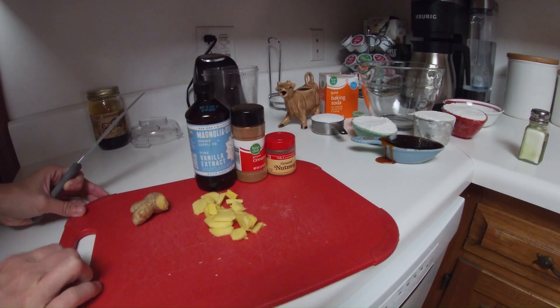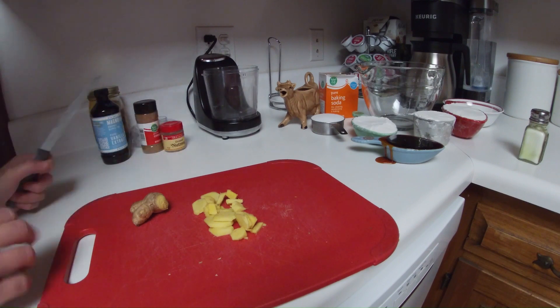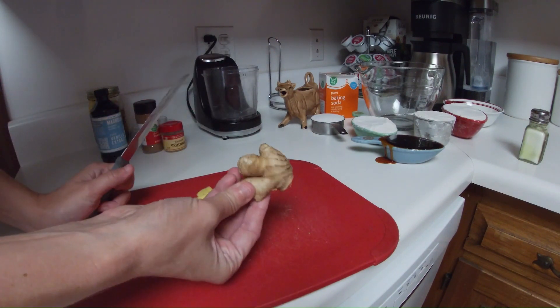First we're going to peel and chop finely two tablespoons of fresh ginger and set it aside.